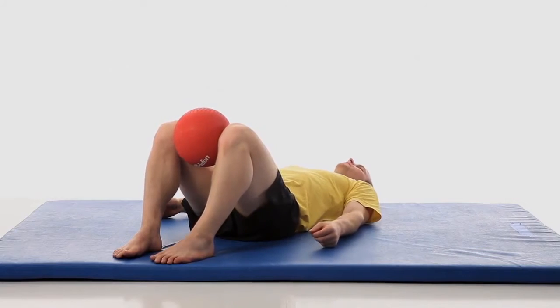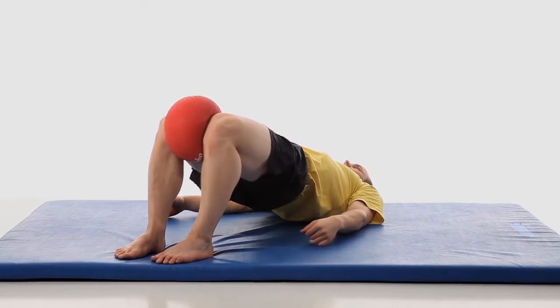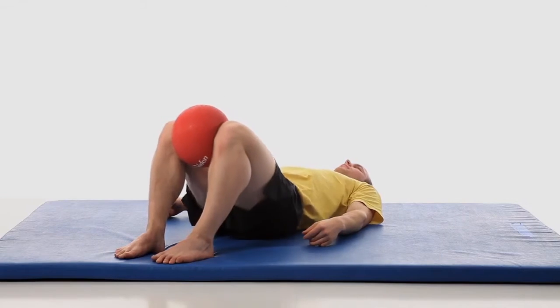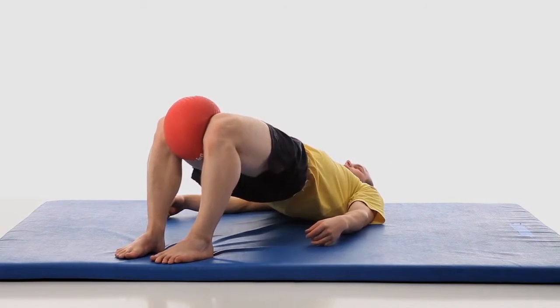Squeeze a ball between your knees and bridge. Hold for three seconds. Relax. Fifteen reps.